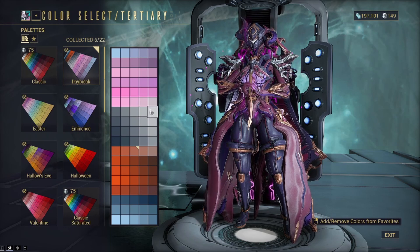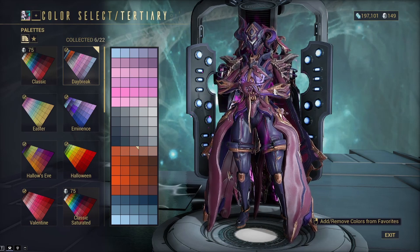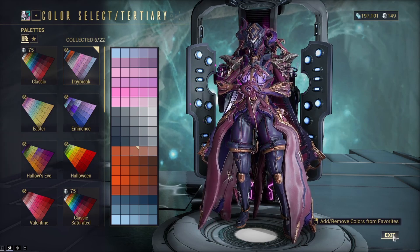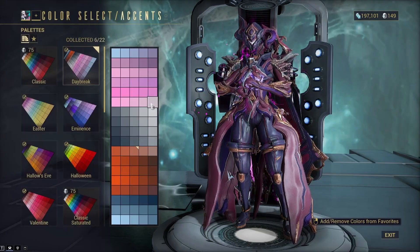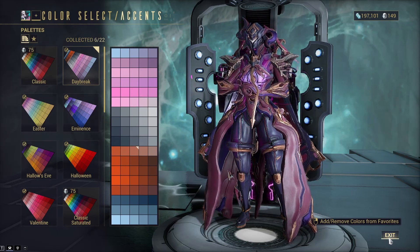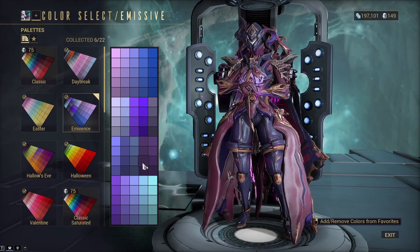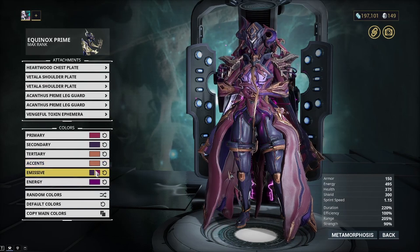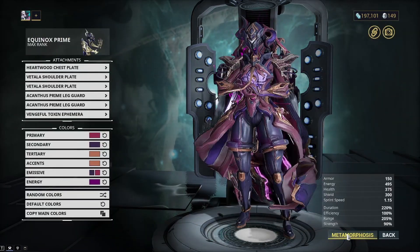I use the same tan for the accent on the attachments as well. It was more fitting to have them both be the same rather than have the tertiary be something different, because the metal on the ephemera needs to match the metal on Equinox. You could change it up, but if you do, I'd change the accent rather than the tertiary. The emissive uses the same secondary purple and primary pink as the frame.